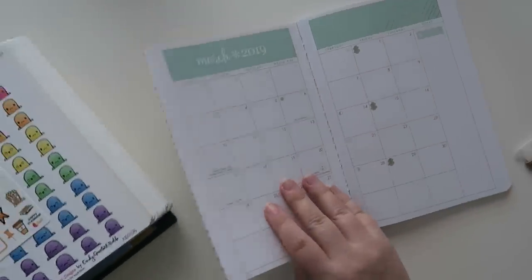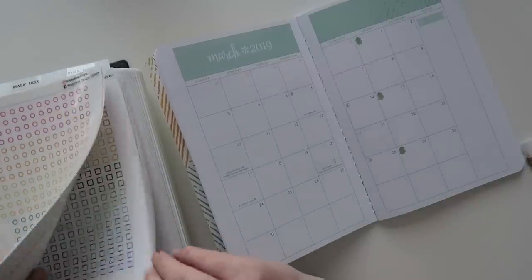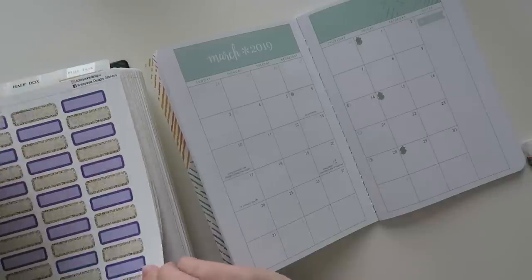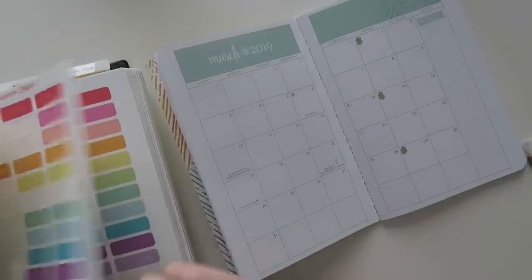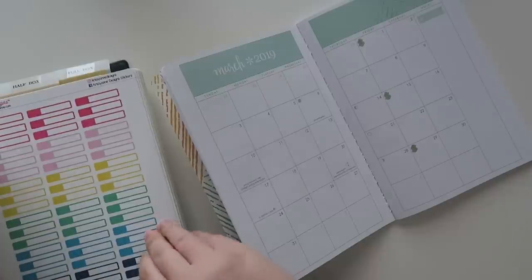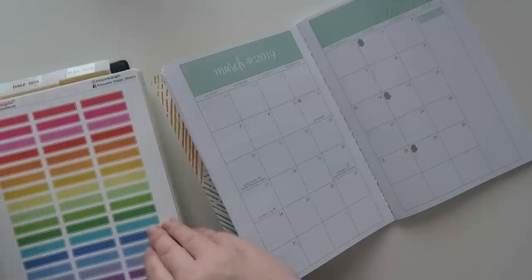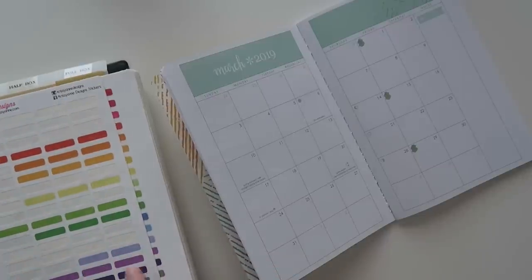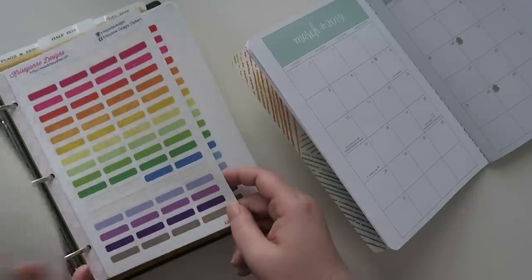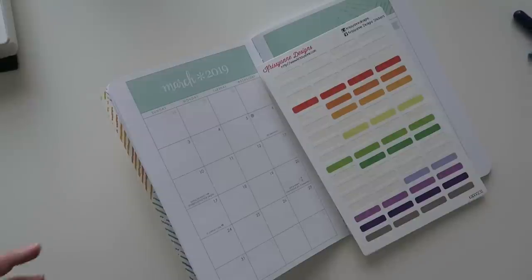I need to find some smaller event stickers. I think I have some in my Chrissy Ann Designs binder. These boxes are way smaller than what normally fits an Erin Condren vertical, but I think I have some smaller ones. I've got way too much Chrissy Ann Designs stuff in here — but you can never have enough, right? Ah, this is what I'm looking for right here. These guys, and if y'all are interested, it's the KAD00232.